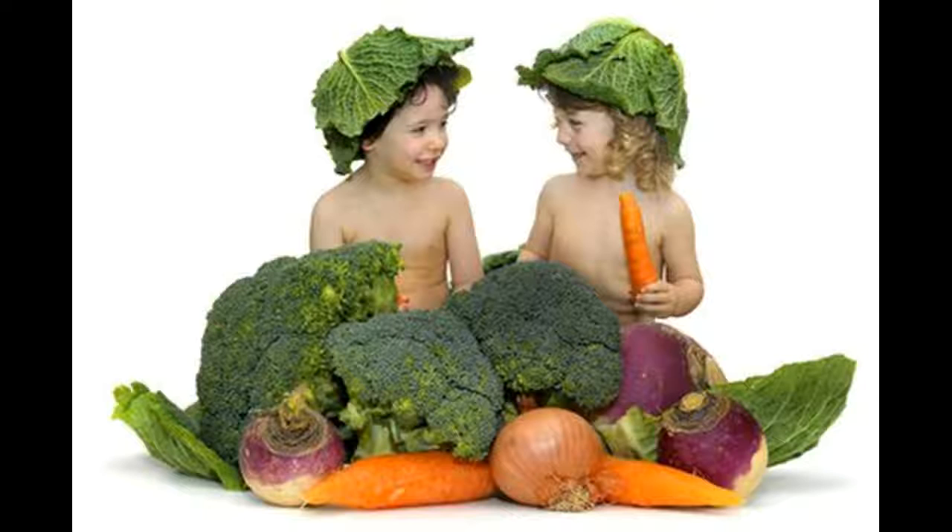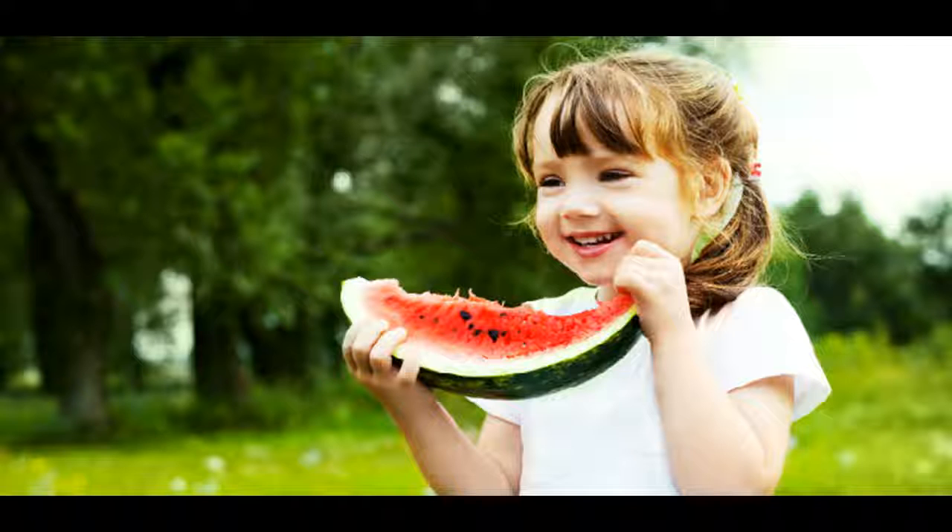Weaning your vegetarian baby: the advice on introducing solids at about six months is the same for vegetarian babies as for non-vegetarian babies. However, as your child gets older, there's a risk that a vegetarian or vegan diet may be low in iron and energy, and too high in fiber.